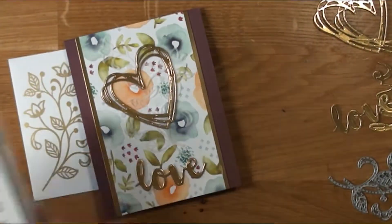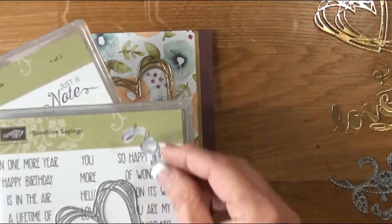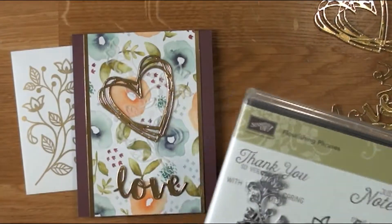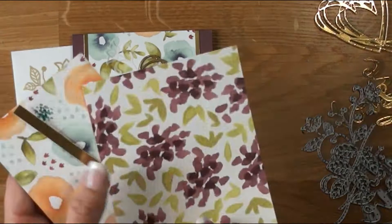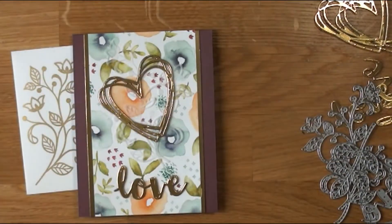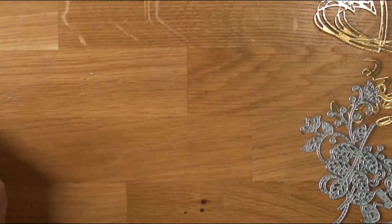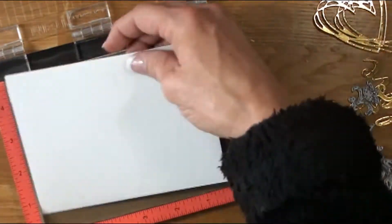There's a picture of our card and envelope. We're going to be using Sunshine Sayings and Flourishing Phrases along with a couple of coordinating die cuts from those two stamp sets. There is our designer series paper, which is a favorite of everybody's. We're going to pull in our Misty and doll up our envelope.